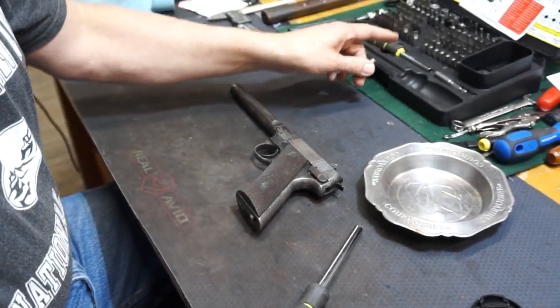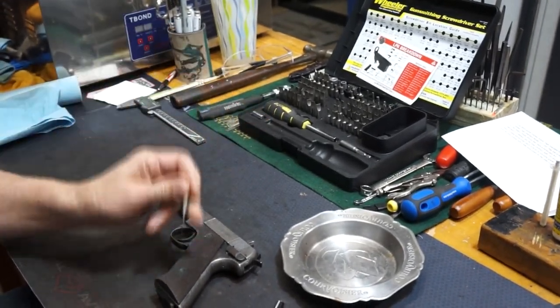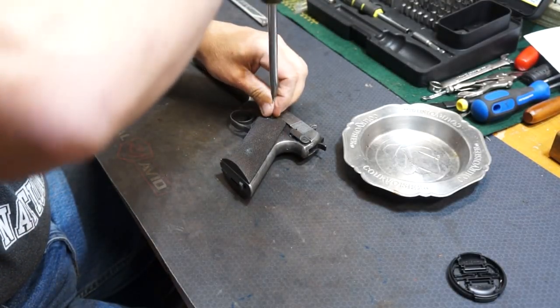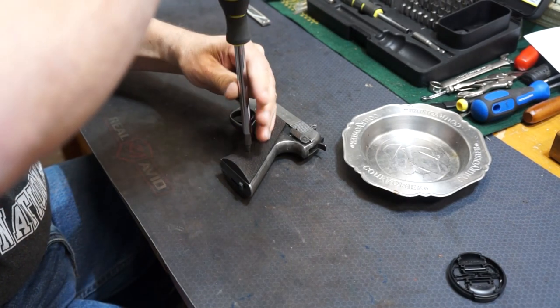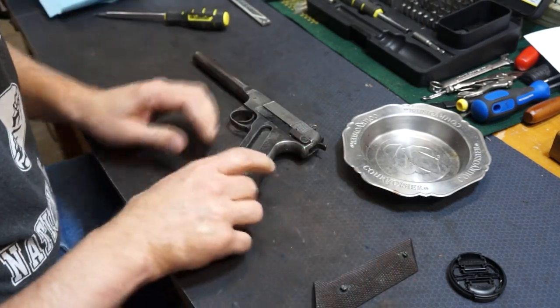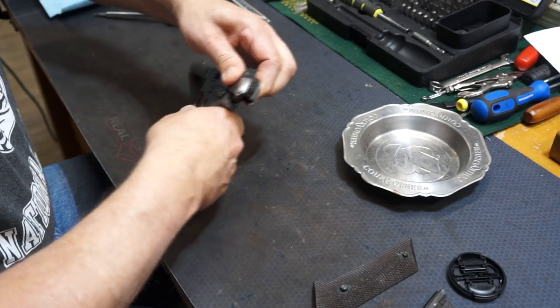Buy one of these Wheeler screwdriver kits — it will save you from dinging up screws. What we're going to do is take off that slide stop. Make sure the gun is unloaded and clear.